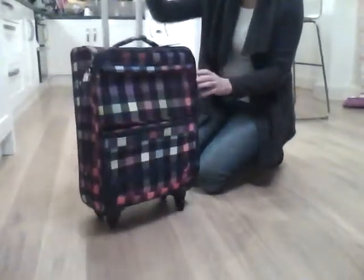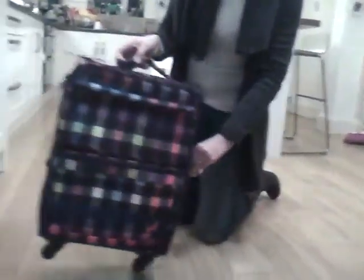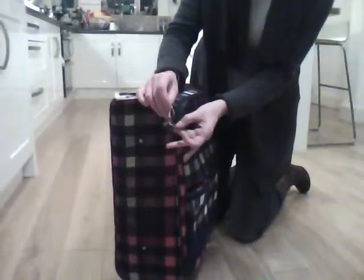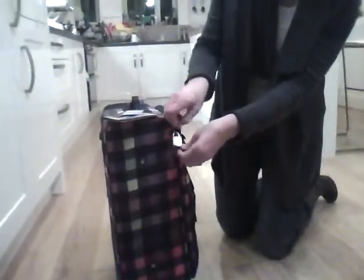As well as the extended carry handle, there are two sturdy handles — one on the top and one on the side. There's a lovely Roxy padlock and key here featuring the Roxy logo, and the zips can be padlocked together for extra security.